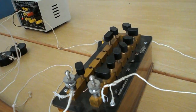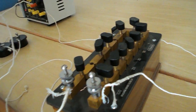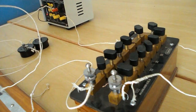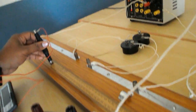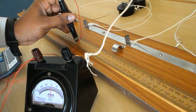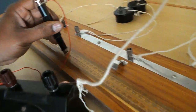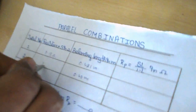For the second trial, remove 1.0 ohm and note down the balancing length. The balancing length equals 40 centimeters, which is 0.40 meters. Resistance is 1 ohm.